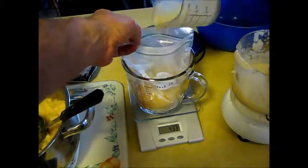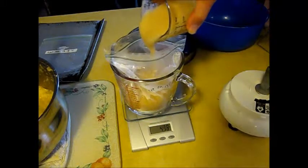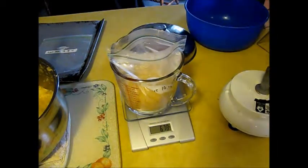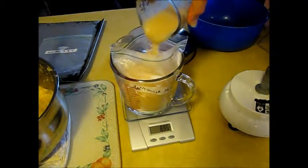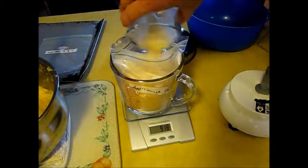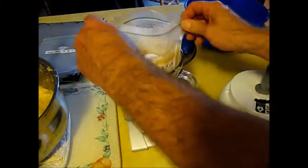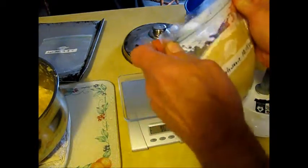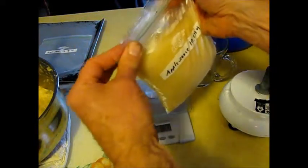I'm going to have to do another batch in order to hit my target amount. I'll write down what I have now — 454. That should suffice for our target: 920 grams. The next thing you want to do is work the air out of the bag. This came out rather fine. You can process it a little less if you want a more coarse applesauce — all a matter of taste.